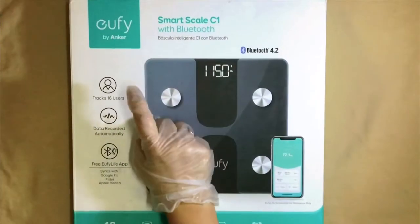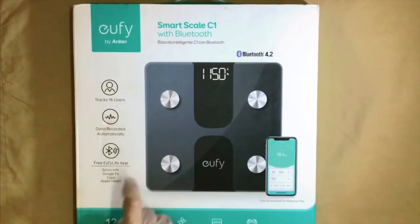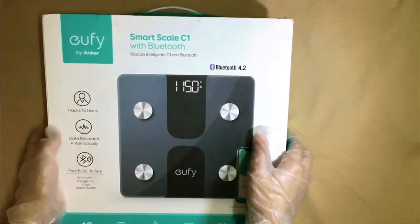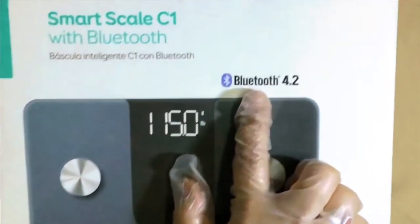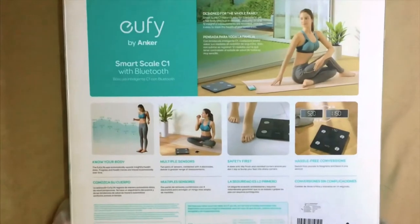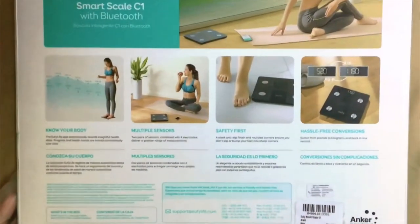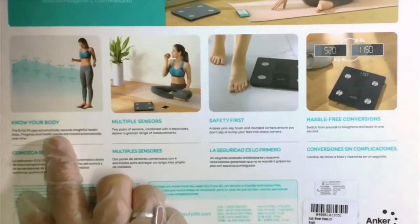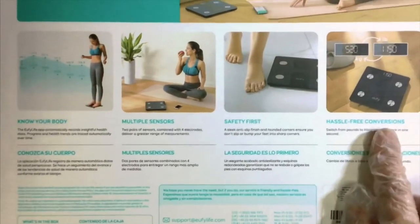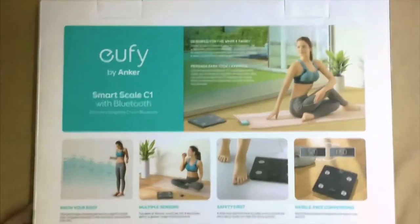Hello guys, in today's video we are going to check out this Eufy smart scale — in short, a weighing machine. Why smart? Because it uses advanced technology loaded with many features compared to a normal weighing machine, and it comes with Bluetooth technology. Looking at the box, it says 'Know Your Body,' meaning it calculates your BMI using multiple sensors, and it features an anti-skid design for safety first.